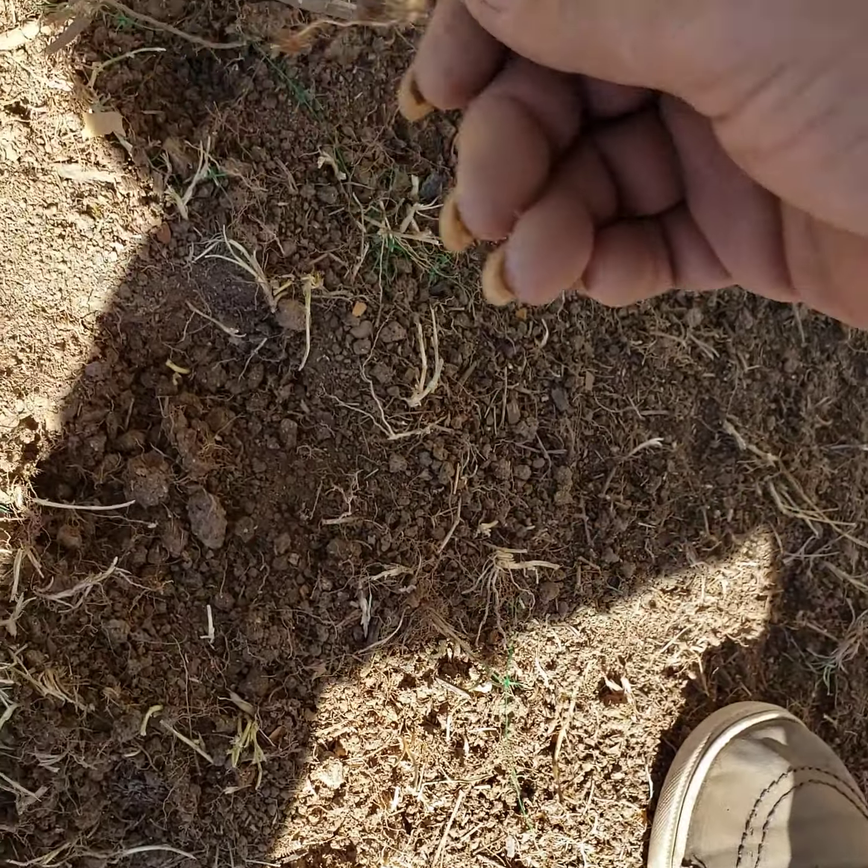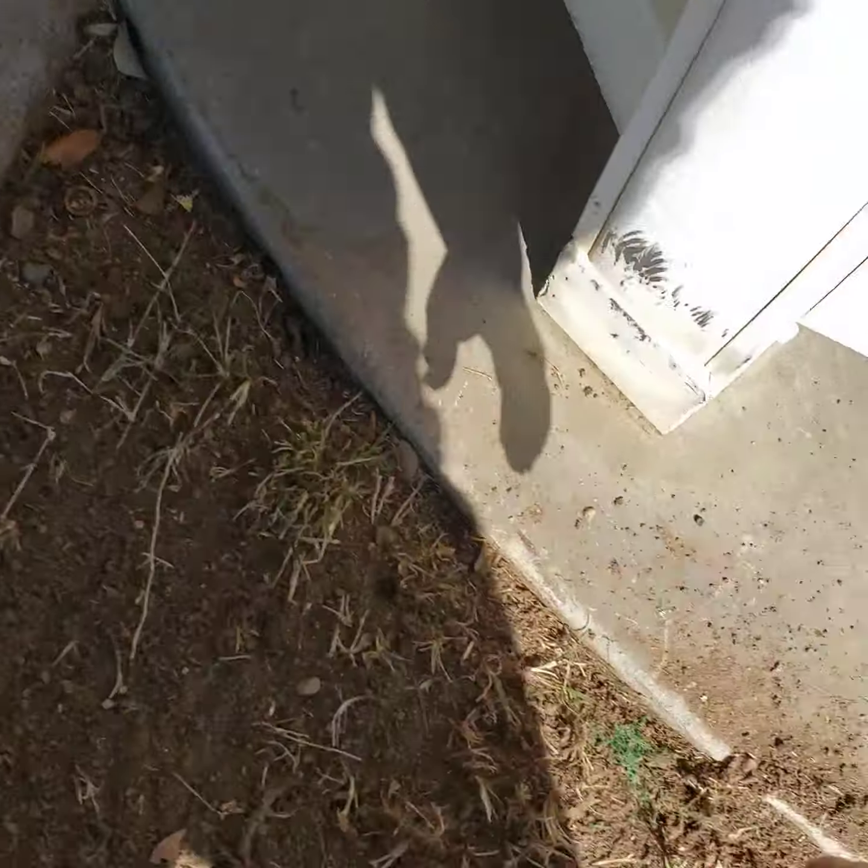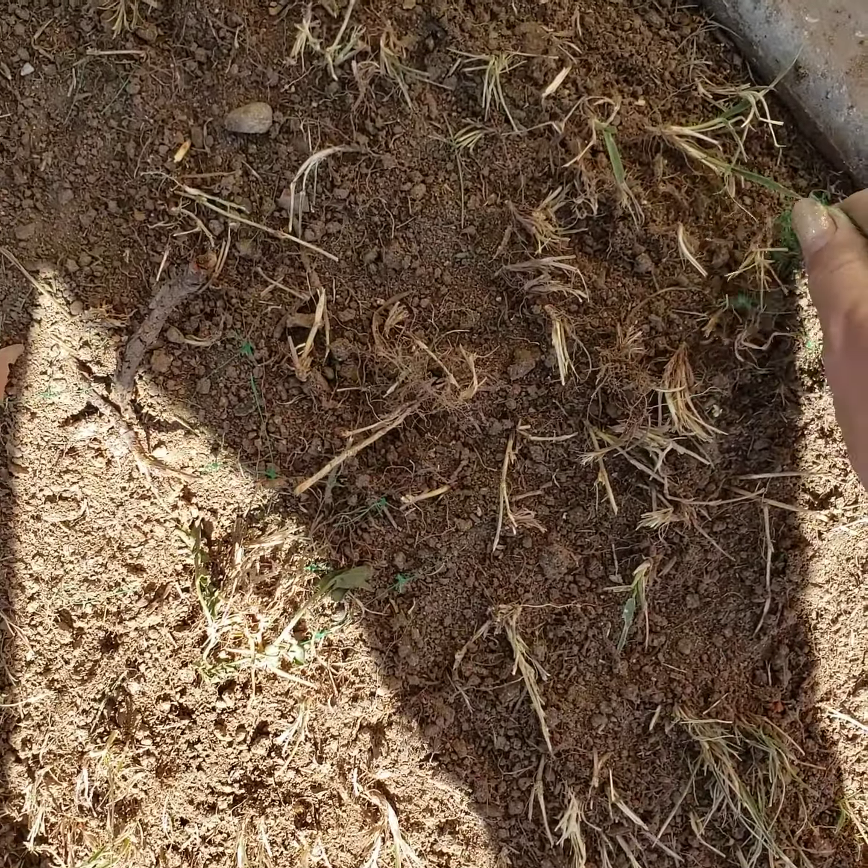It just killed the grass. I think it's probably weeds but I can't guarantee that. And that stuff is everywhere — I mean everywhere.